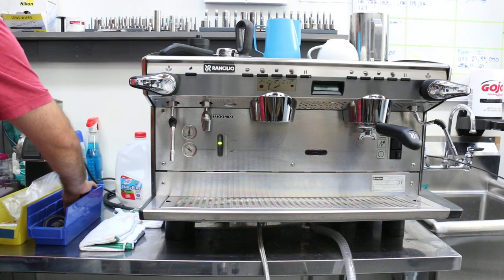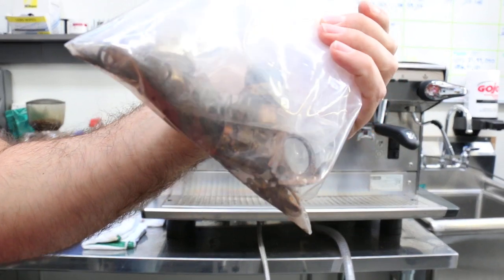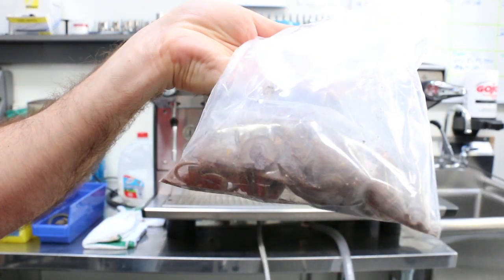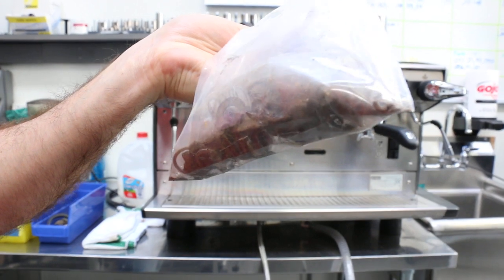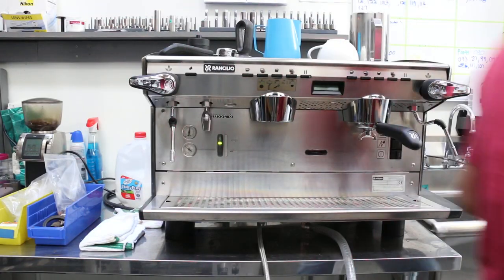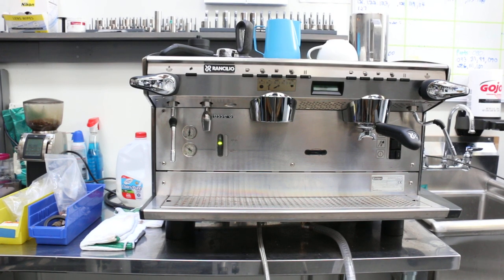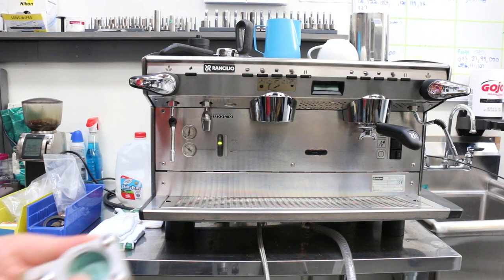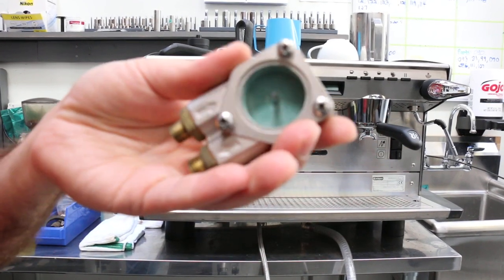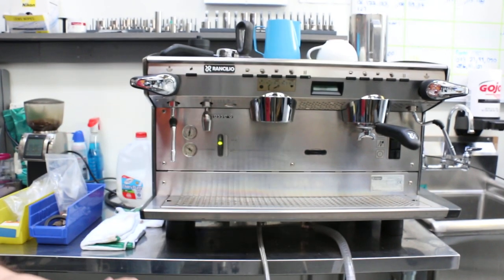Then look at this — the amount of rust inside this bag. You can't really see it because it has two bags. This is the flow meter; there are two of them and you can see how it's full of calcium as well. That's been replaced.